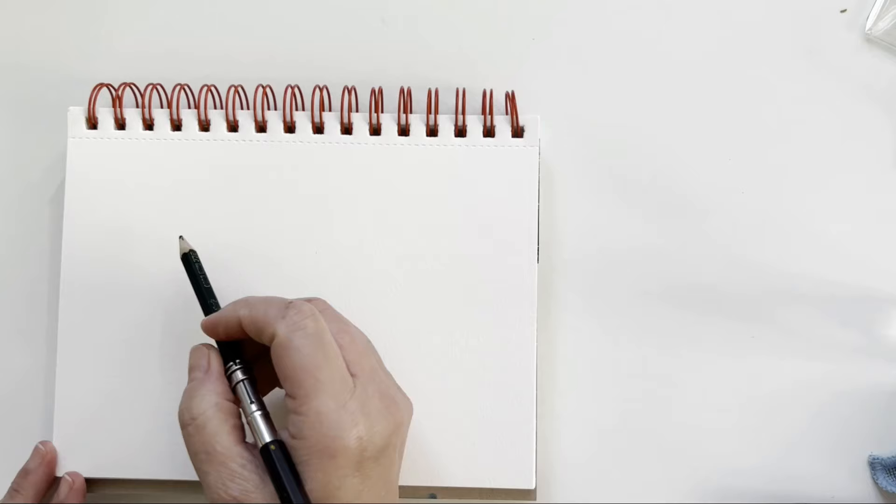Now with this very limited palette I'll try to paint some onions. As usual I will speed up.